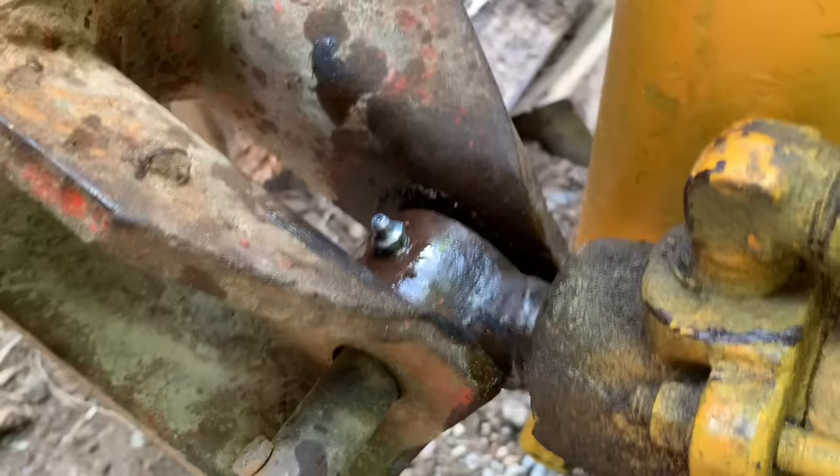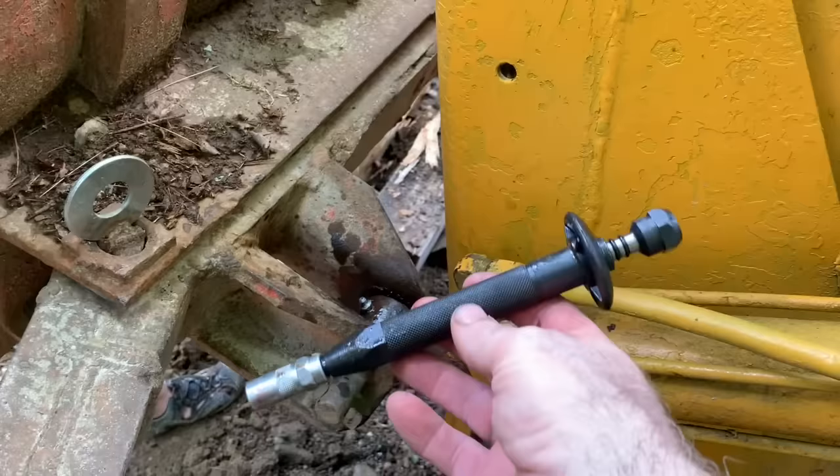What we're going to do is take that fitting out and spray some PB Blaster in the hole, let it soak a while, and then we're going to use this — they call it a grease fitting rejuvenator, some people call it a grease hammer. I'll show you how it works.